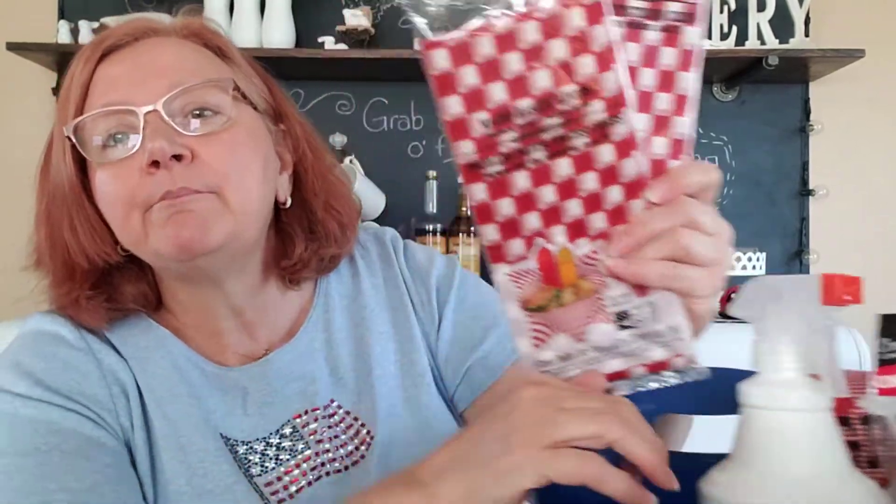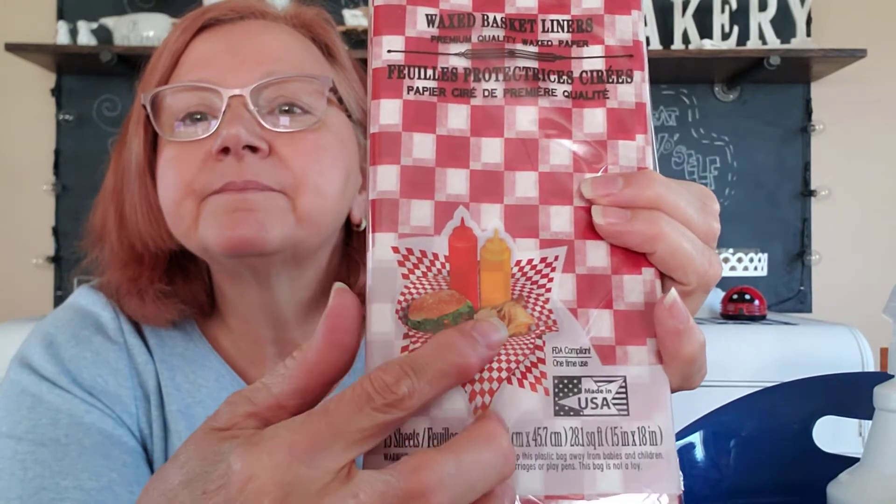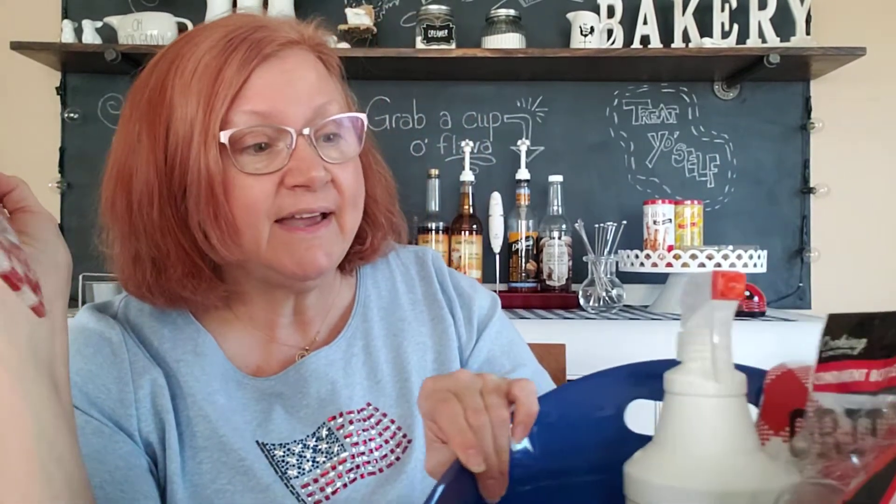I found some wax paper basket liners — kind of like the little paper liners you put in wicker baskets. I bought two packs. Did I find the baskets to put them in? No. The last time I was at my Dollar Tree they had them, but today they had the liners and not the baskets. I'll keep my eye out. Not all Dollar Trees carry the same things; sometimes stores get things later or not at all.